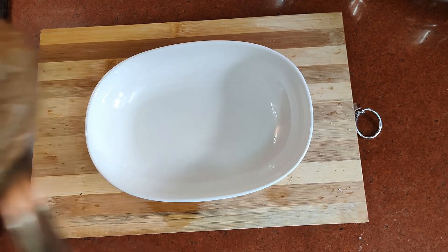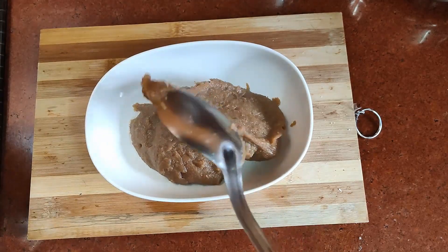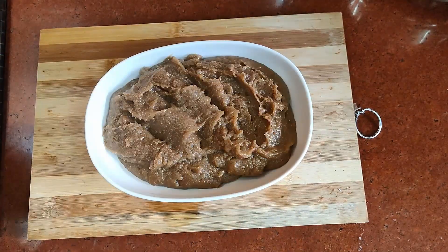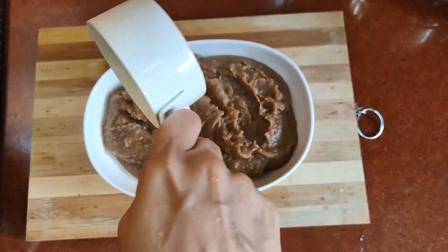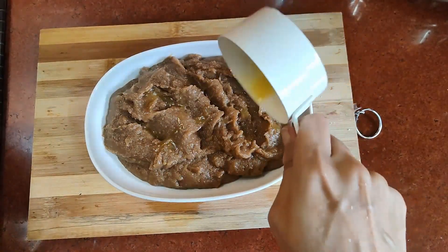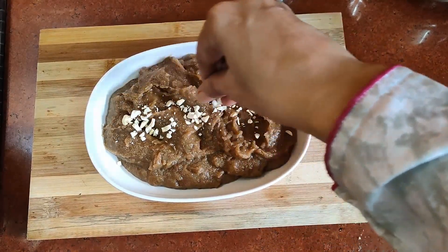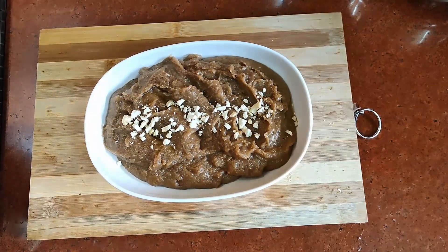Assalamualaikum viewers, welcome to my channel Nikki's Cookbook. Today's recipe is a healthy winter halwa. This halwa will keep your body warm, give you a very high content of calcium, and provide you with energy and the strength that your bones need.